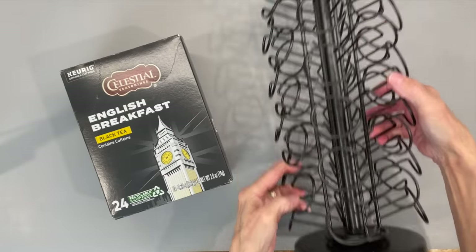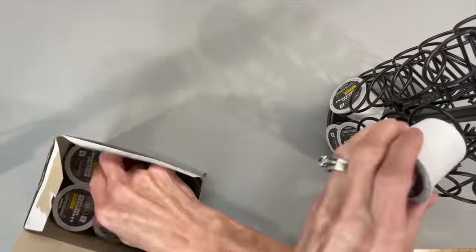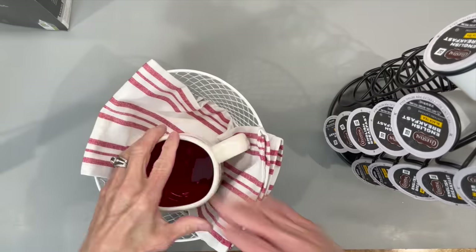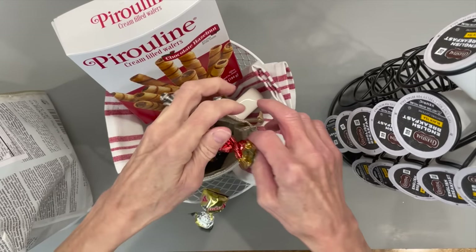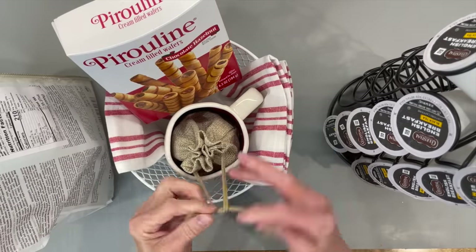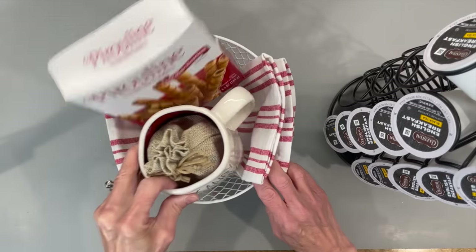For this next one, I'm taking some English tea and a Keurig stand — I'm just going to put it all into the stand. There's not enough to fill up the whole thing, so just run it through the front and you can hide the back. Then I'm taking a basket, a towel, a mug, some cookies, and a bag to put candy in. I'm tying all that off and then heat sealing this in a bag, adding some greenery as well.